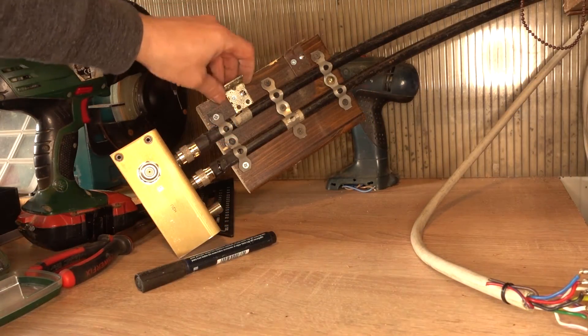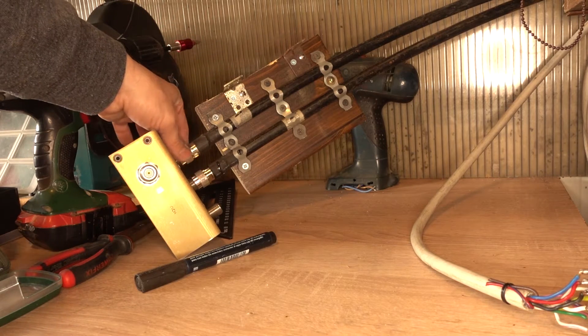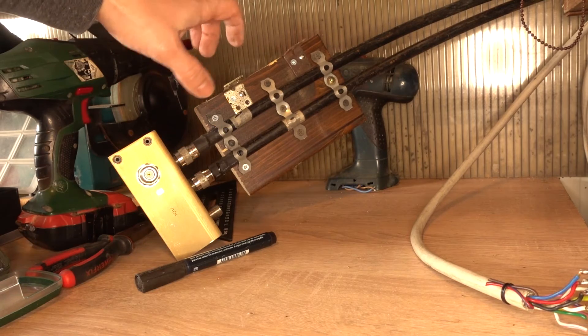Those cables are so thick that they had to be secured to this wooden plate — otherwise they would just break the connectors if you twist them too much.